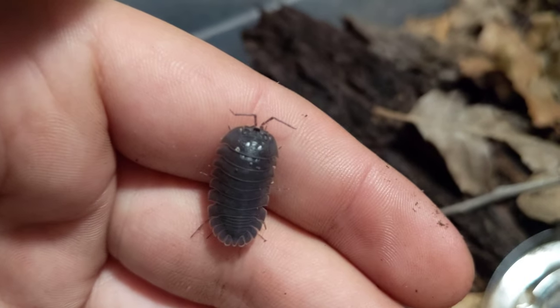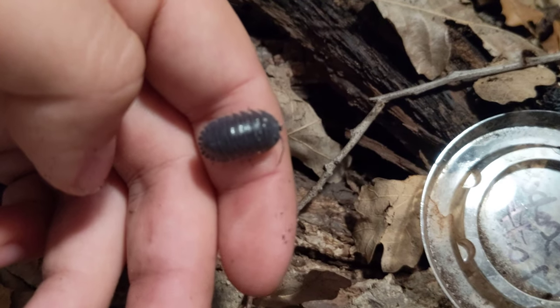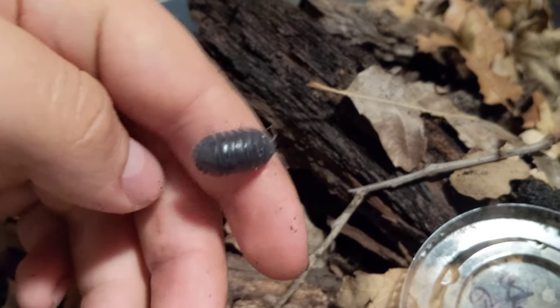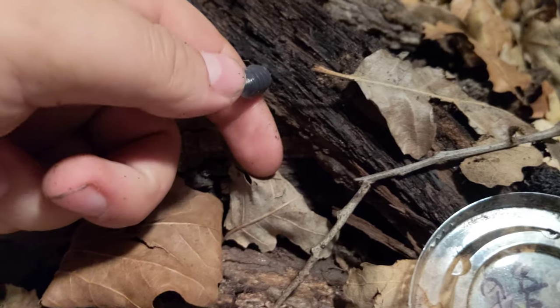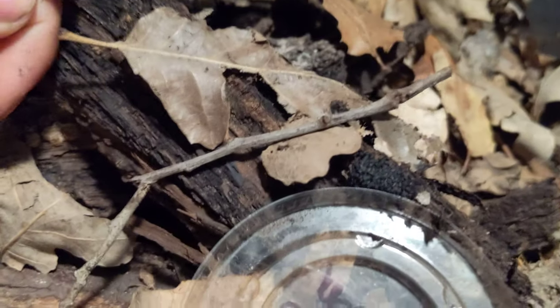Their care, honestly, it's like every other Armadillidium you've ever had. I keep one side on the moister side, one side on the drier side. They like veggies of all kinds — carrots, squash. Not quite as big a fan of proteins, although they will nibble on them. They like bee pollen quite a bit.